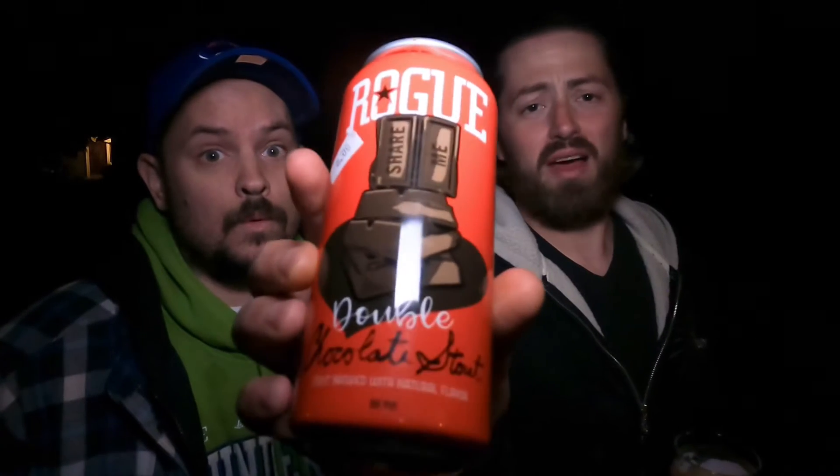Today we are going back to an old standard, something that is fantastic. We're going to Rogue and we have got the Double Chocolate Stout. While I have had so many different Rogue beers — same — I haven't had this one. It's brewed with natural flavors and coming in at nine percent.